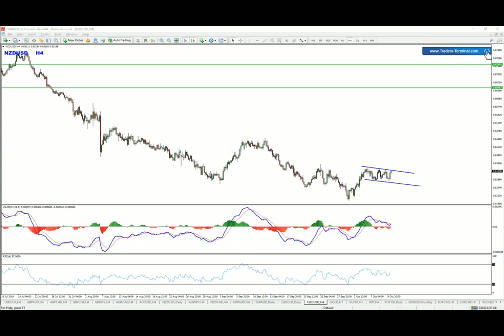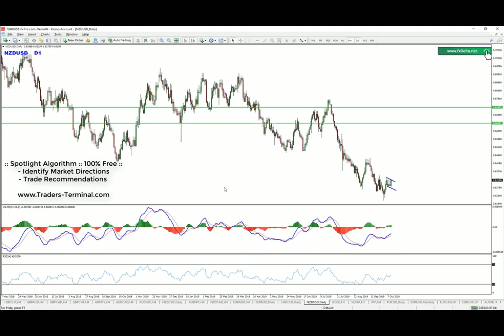Hello everyone, this is Jordan, tuning in for another setup which I spotted on the Kiwi pair. I believe we're going to move up — the idea is very simple.